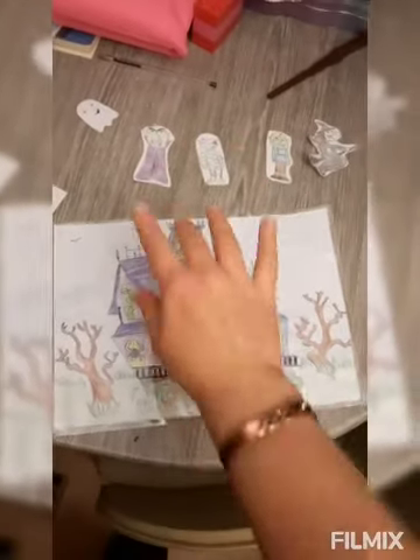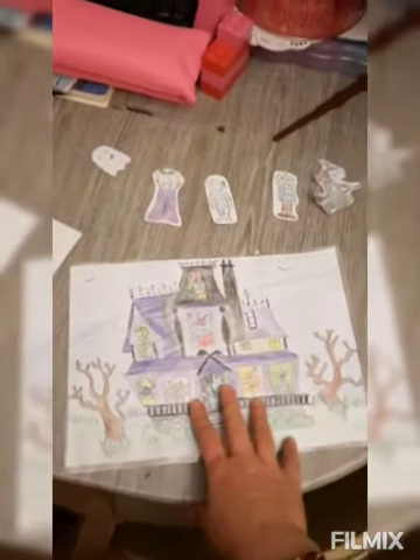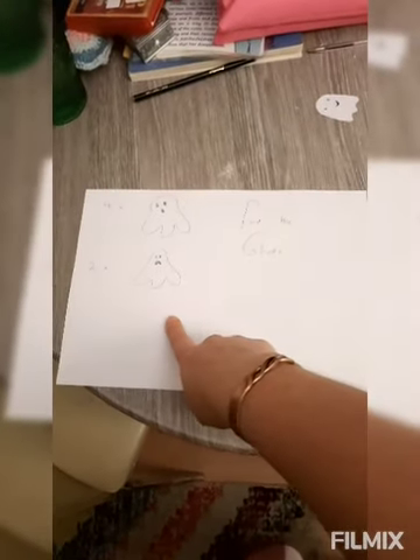I drew Rosie some more beasts and a haunted house for her to do her song that she learned off Steve and Maggie. I've also hidden some ghosts around the room — four shocked ones and two grumpy ones — until I have time to make more. She'll show you tomorrow what song goes with this.